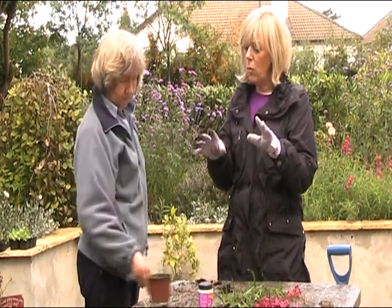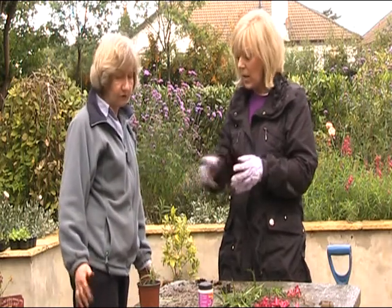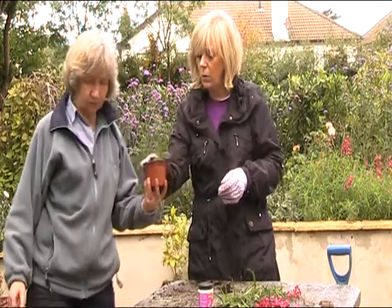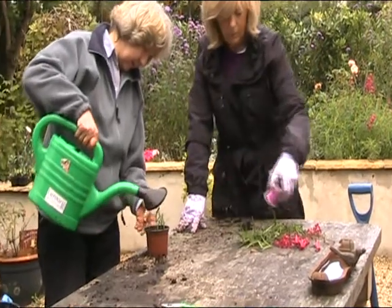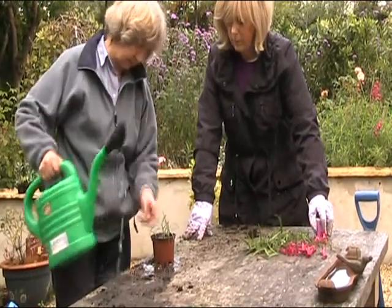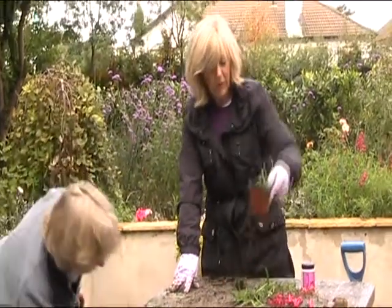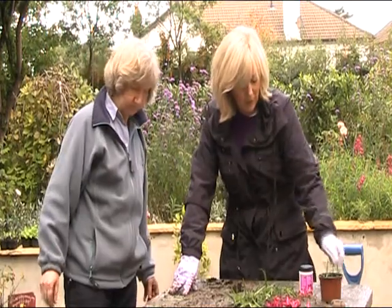You could grow a lot in a greenhouse — tomato plants and this sort of propagation too. I'm just going to water this in now — a little drop. That'll be fine. Label them, and we'll keep an eye on them.